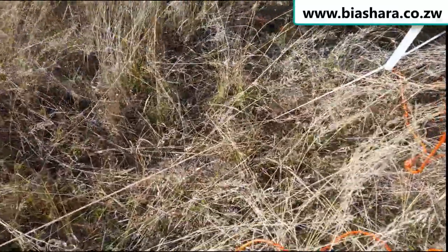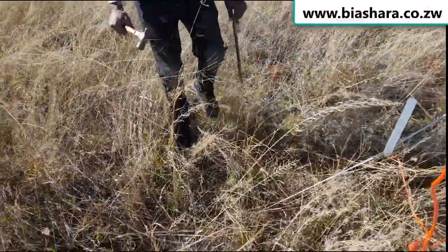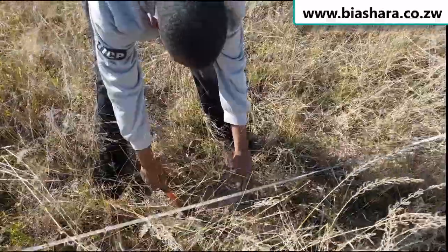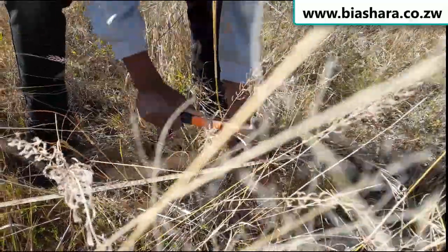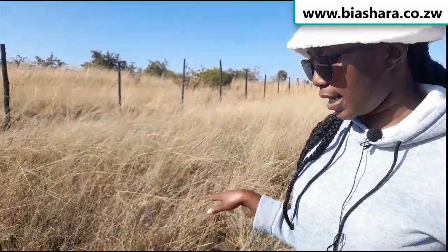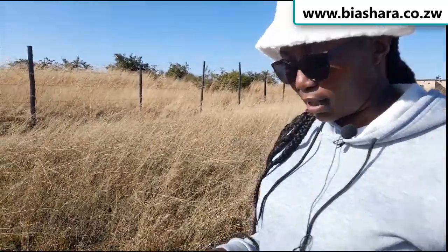Our marked point is indicated here with the peg. We are leaving it — it's a mark showing where the best water point is. The siting process is done. We ran our line, we found our point, and we placed the mark. We are more than happy with the point that was found.